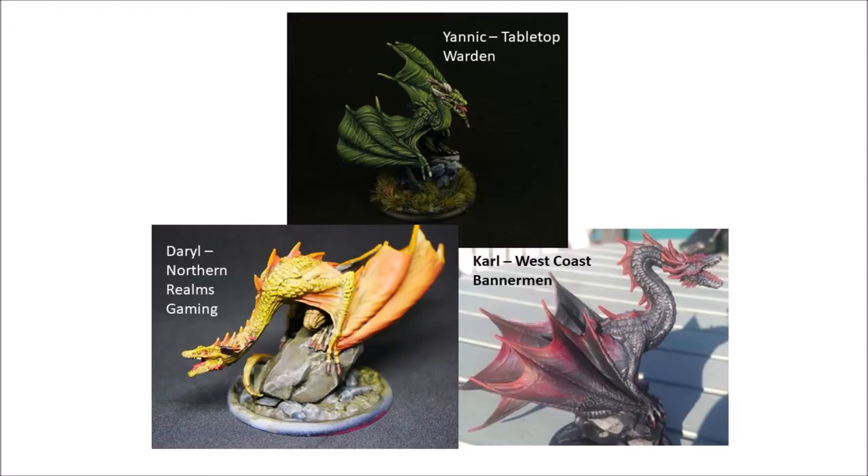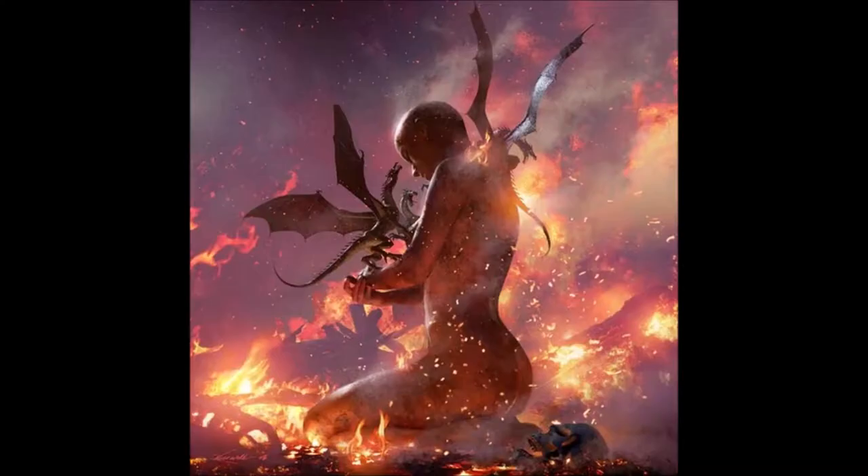In this video your eyes will enjoy a step-by-step of our approach to each dragon, but your ears will hopefully enjoy a reading of book lore provided by myself all about dragons.